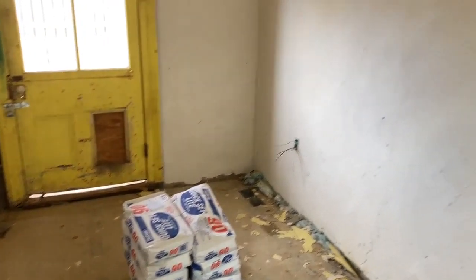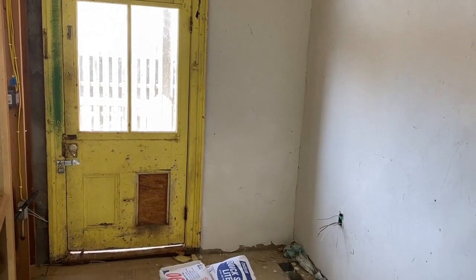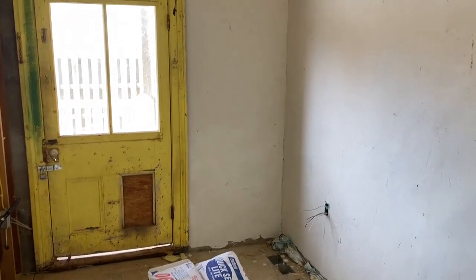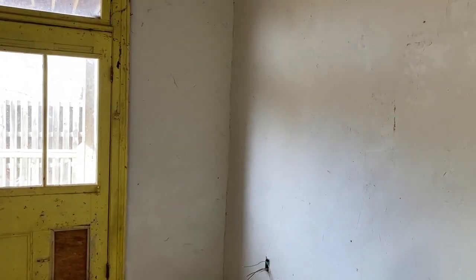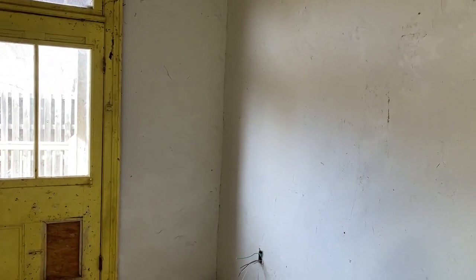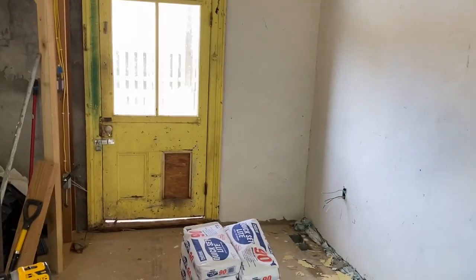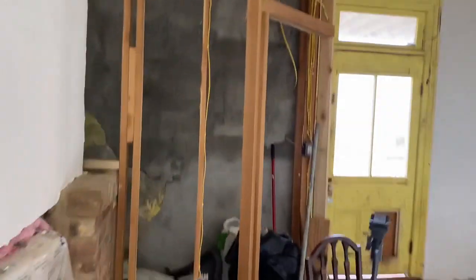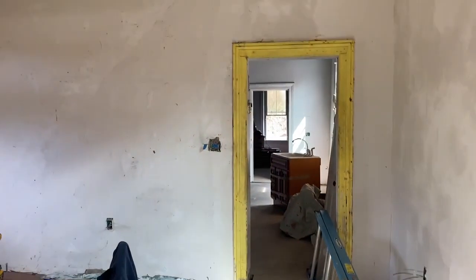It's extremely sticky. You would have noticed that this wall was pretty rough and pretty dirty and had even some loose stuff that I was knocking off as I was plastering, and this stuff is good for that. It sticks to anything and that's why I use it. So enough for the finish coat plastering.